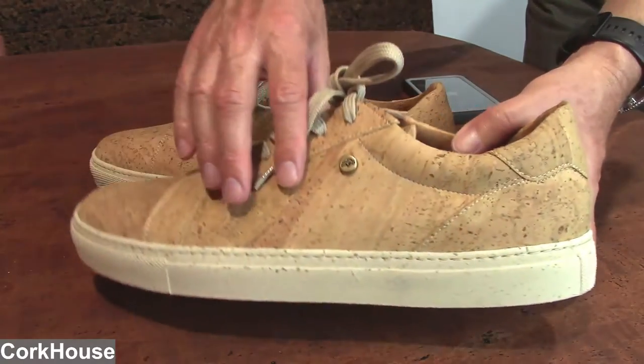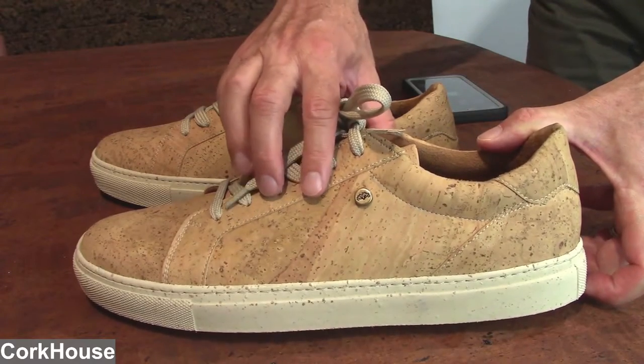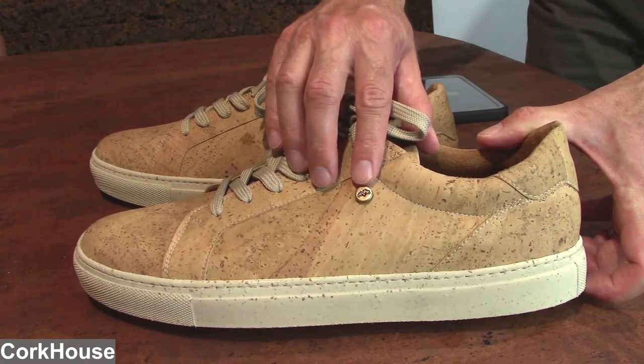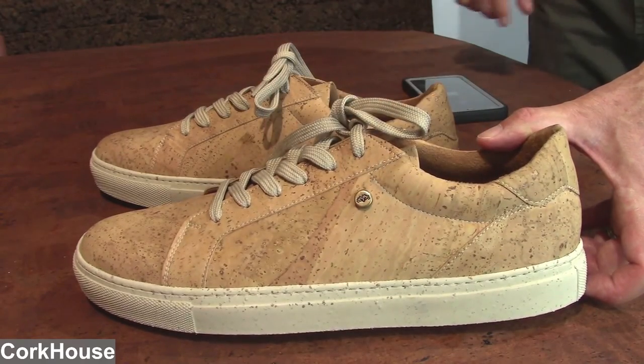This little button here is actually the Cork House logo, and if anyone asks or looks close, that is a cork tree on there — the outline of the cork tree. We hope you'll love these.